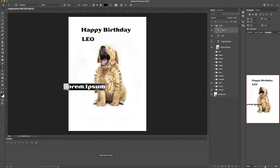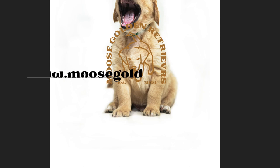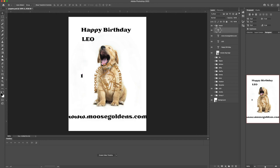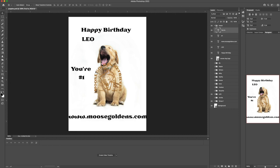Since this is a branded item I should put our web address on there, so I'll put that on there. Leo is turning one, so I want something that indicates his age. I'm gonna start with just putting number one on there, but number one on its own is kind of bland. So I'm actually gonna put the number sign and one, and then to make this a little bit more interesting, 'you're number one.' This is kind of a play on words — we're showing that he's turning one but he's also number one, he's top dog. That's all the content I want on the page: the photo, logo, and the type.